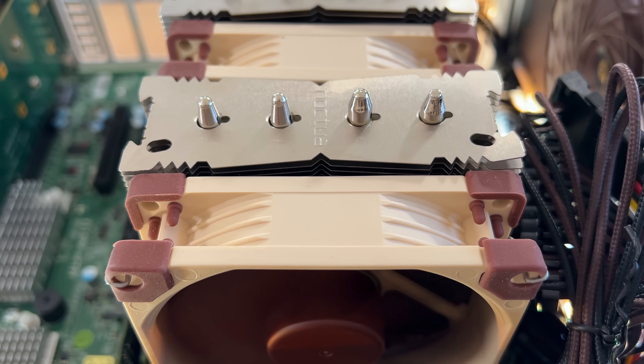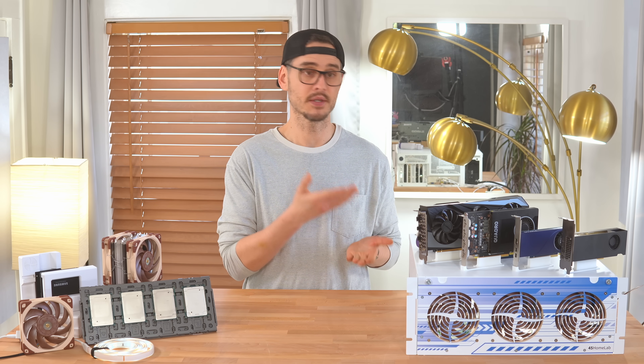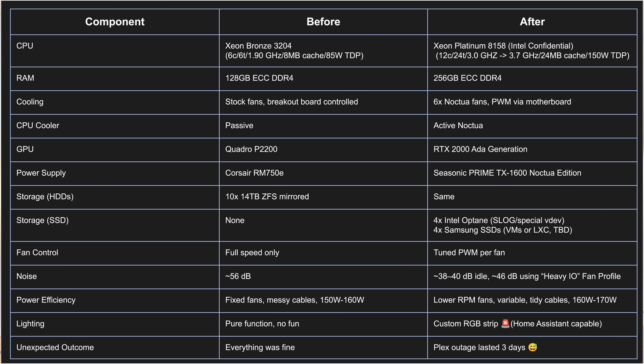So between the upgrades and the small custom tweaks, this server is finally where I want it to be — for now. I've still got more testing planned, especially with local LLMs and syncing to another TrueNAS server, but for day-to-day use this thing feels pretty solid. Here's a quick before-and-after breakdown: I swapped out the entry-level Xeon Bronze for a Platinum CPU and doubled the RAM. Cooling was completely overhauled — Noctua fans, proper fan control through the motherboard, and an active CPU cooler. The GPU got a serious bump to handle more than just Plex, and I upgraded the power supply to something efficient, silent, and capable of handling about three RTX 5090s. Storage stayed the same for hard drives but I added SSDs — including Optanes for performance and bulk SSDs for VMs or LXCs in the future. Noise is way down, power ticked up a bit, and yeah, I may have gone a little overboard adding RGB.